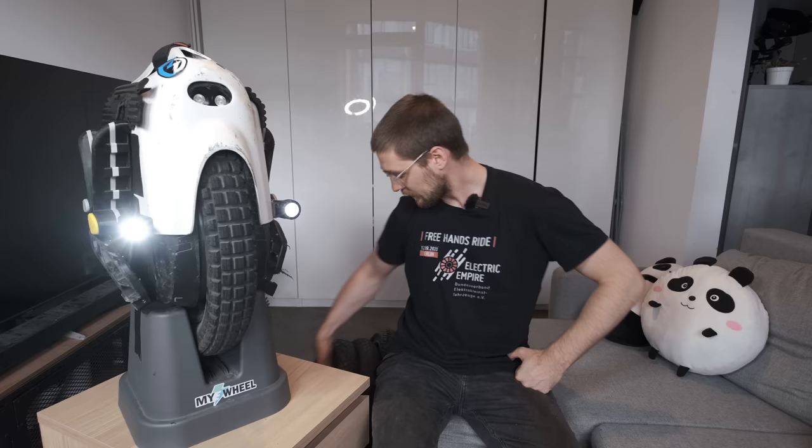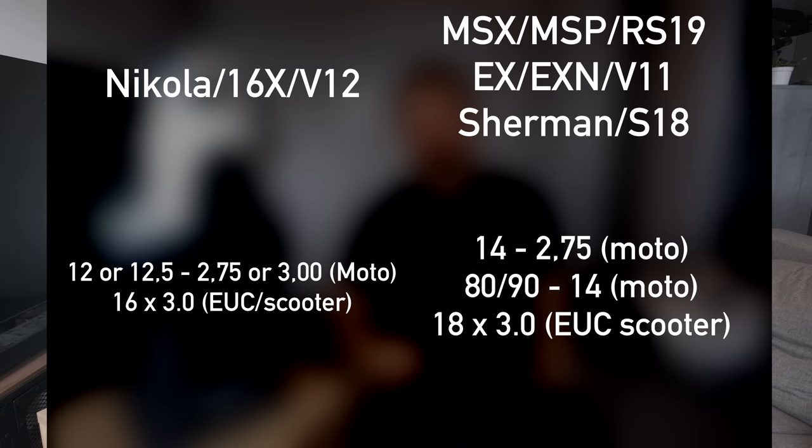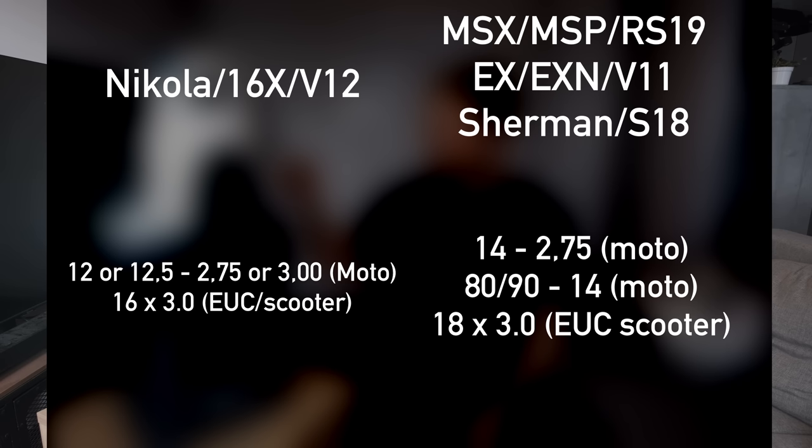Learn from my mistakes of buying wrong tires. I'll display on screen the correct tire sizes for your electric unicycle. I hope you find this video useful and maybe you'll try out a new tire. If you're still here, leave a like on the video and subscribe to see more content like this. See you in the next video!